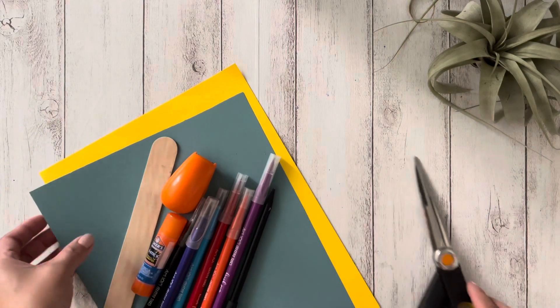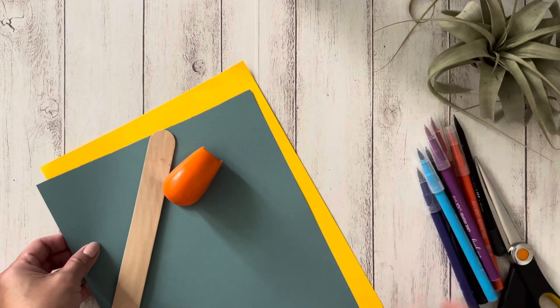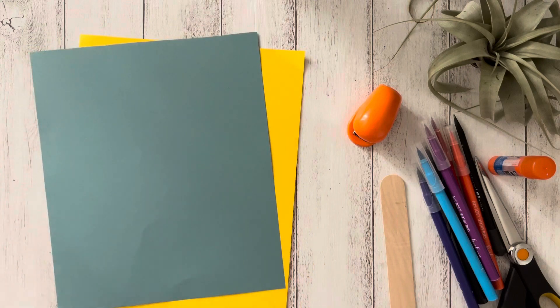The supplies you need are one sheet of yellow paper, one sheet of any color for the eggs, markers, scissors, a glue stick, a stapler, a paint stick, and also tape.